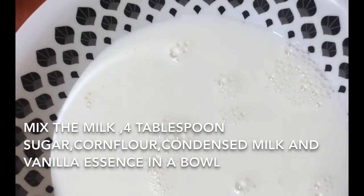I will add 2 tablespoons of pineapple. Let's mix it in a little bit. I will add 5 tablespoons of pineapple and mix it in.